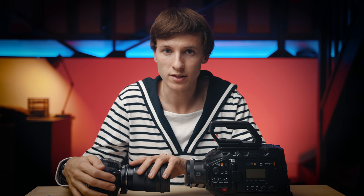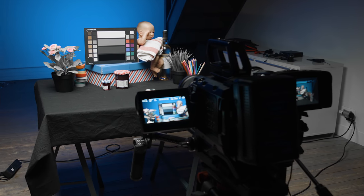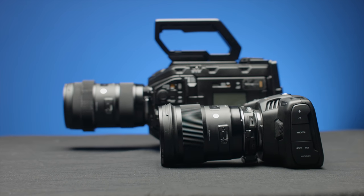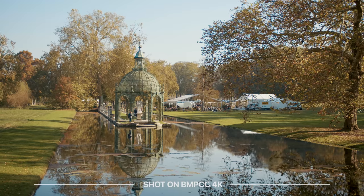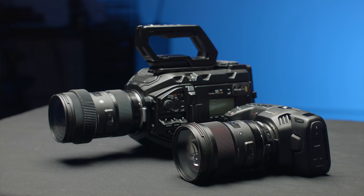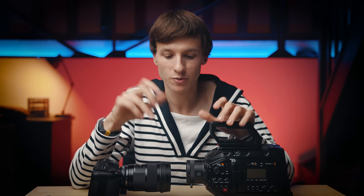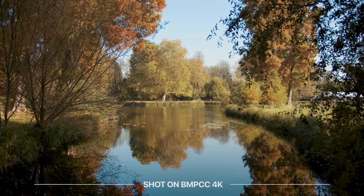Hi guys, ZebraZone here. Today we're going to see how the new Blackmagic Pocket 4K stacks up against the Ursa Mini Pro from Blackmagic Design, which is five times more expensive. In this comparison, I'll mostly be talking about image quality, but I'll also quickly go through differences in ergonomics, connectivity, media and audio. Please note that Blackmagic Design did not pay me or ask me for this video. I have purchased both cameras myself, so this is a brutally honest real-world comparison based on personal experience. Let's get going and start with number one: image quality.